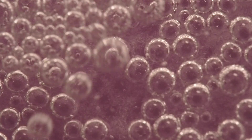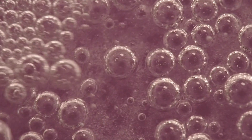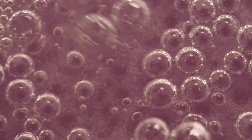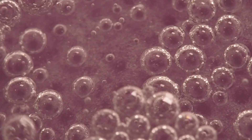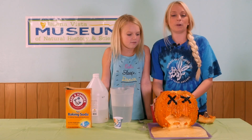The second reaction is a decomposition reaction. The carbonic acid formed in the first reaction begins to decompose into water, which creates carbon dioxide gas. Those little bubbles that you see are just carbon dioxide releasing — think of it almost as a soda. And that is an erupting pumpkin.